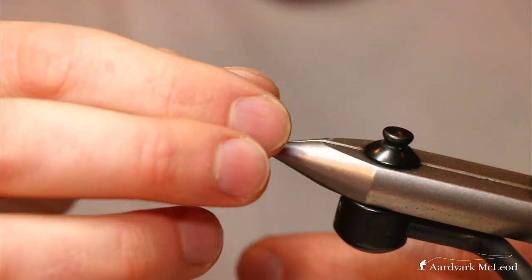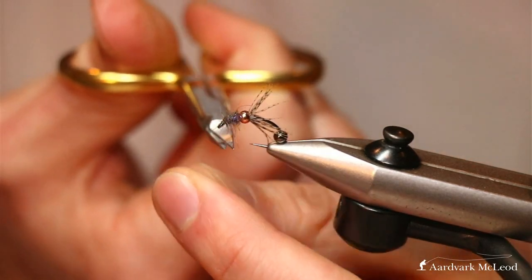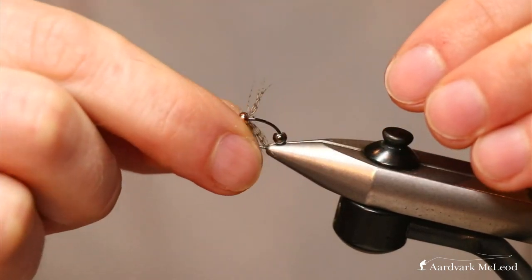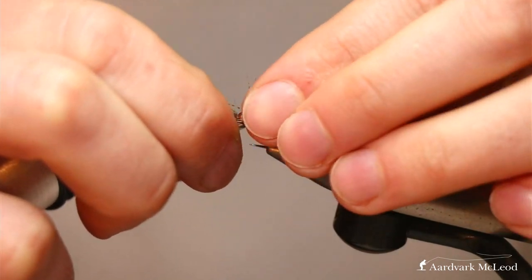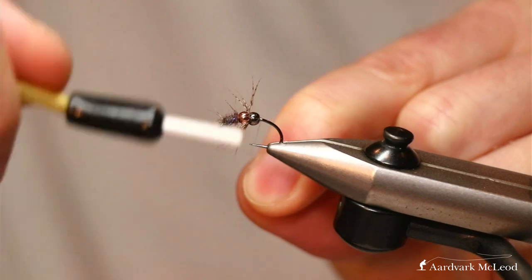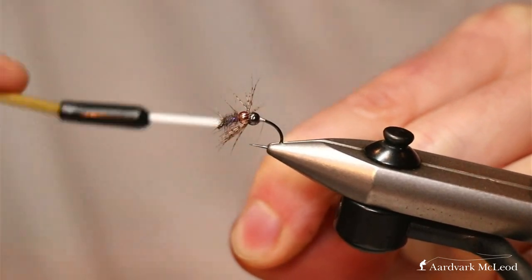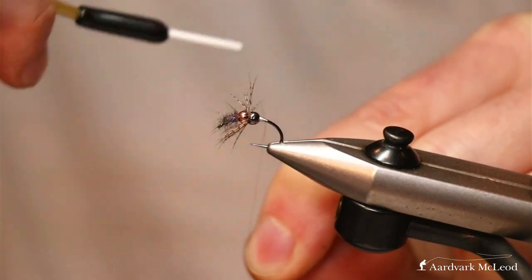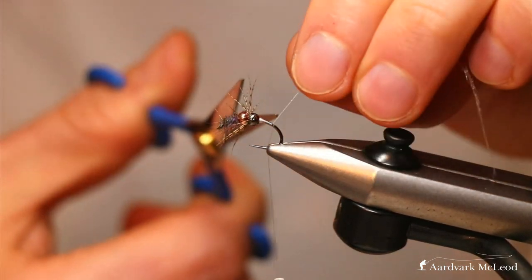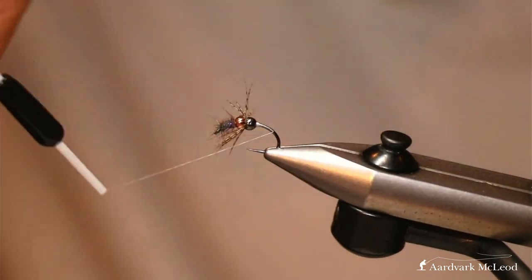We've got that leggy appearance as well, so we give a rough whip finish there. Don't worry — we will be doing more to tidy everything up shortly. Now we want to stroke those hackle fibers back because we're going to tie the next bead up against here. Do a fair number of thread turns to build a thread dam essentially against that bead to hold it in place — that'll make the rest of your time much easier. Once we know that's more or less secure, we take the thread back to where we want the fly to begin.